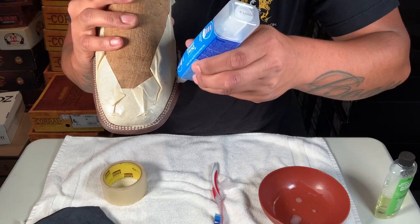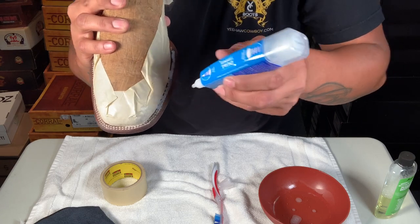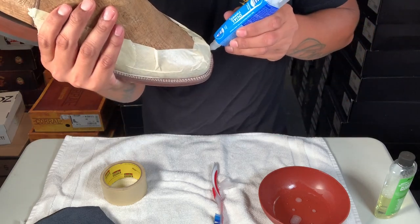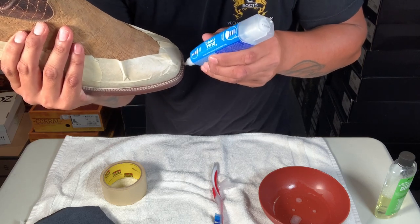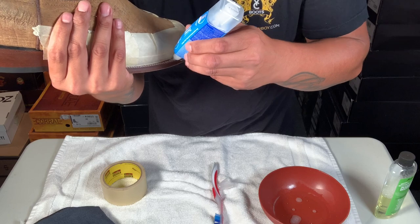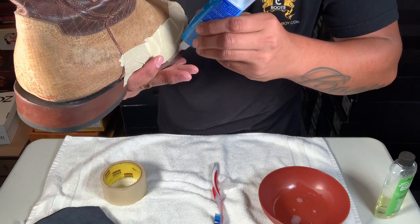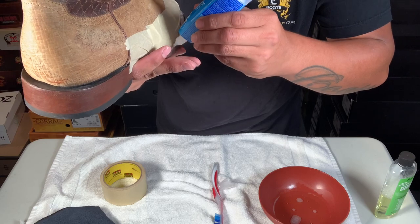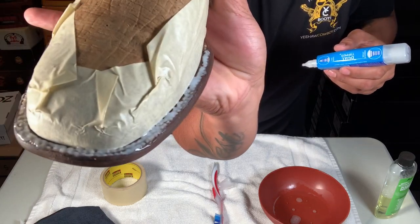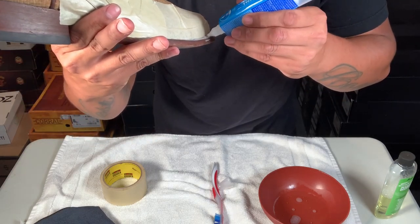So you don't have to do extra cleaning. If you get on the skin, I did the crocodile boots and it didn't affect it at all, and these are hippo so they'll be good too. The only issue is if you have suede. It doesn't change the color of the sole at all either. I'm gonna let that sit for about five minutes — make sure you get all the stitching on there.